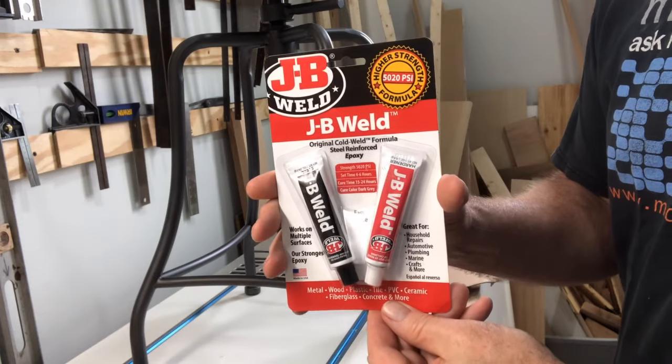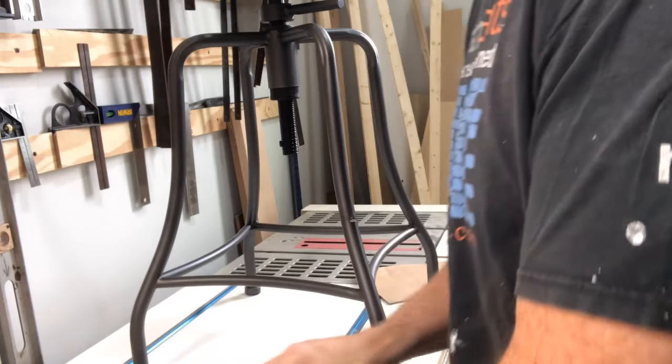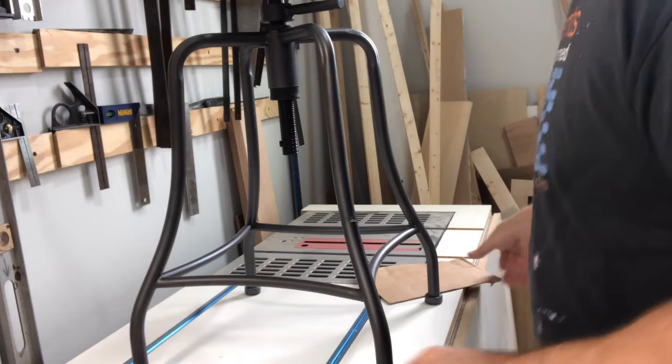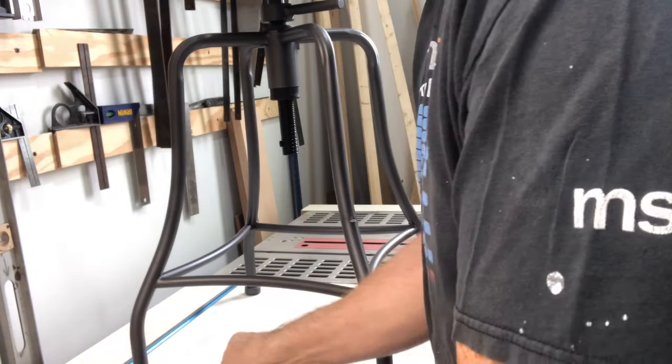JB Weld, original formula. Hang on to your room keys and badges that you've had in the past — they make great epoxy mixers.